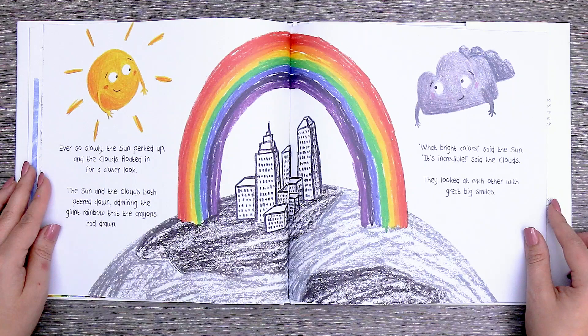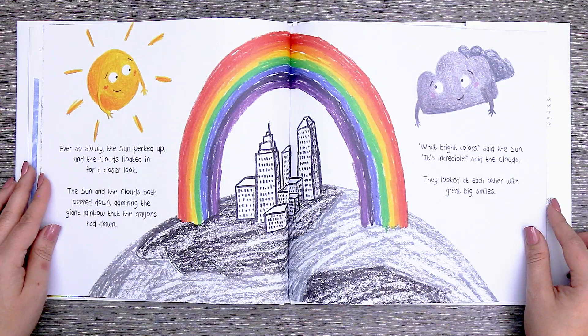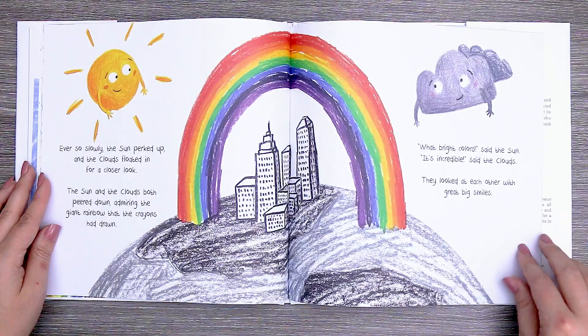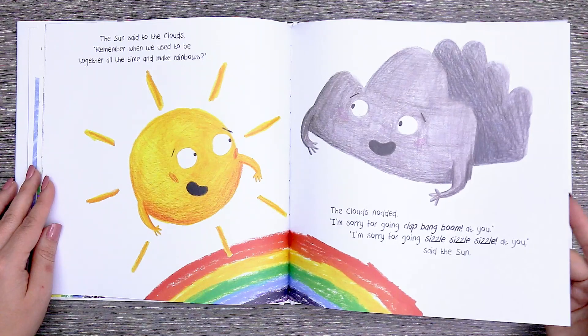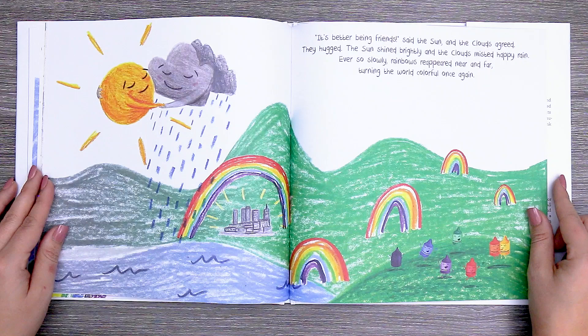"What bright colors," said the sun. "It's incredible," said the clouds. They looked at each other with great big smiles. The sun said to the clouds, "Remember when we used to be together all the time and make rainbows?" The clouds nodded. "I'm sorry for going clap bang boom at you." "I'm sorry for going sizzle sizzle sizzle at you," said the sun. "It's better being friends," said the sun, and the clouds agreed. They hugged. The sun shined brightly and the clouds misted happy rain. Ever so slowly, rainbows reappeared near and far, turning the world colorful once again.